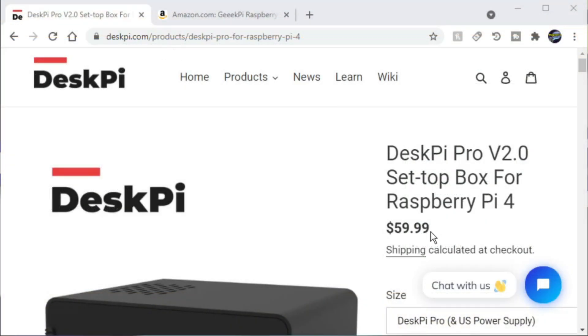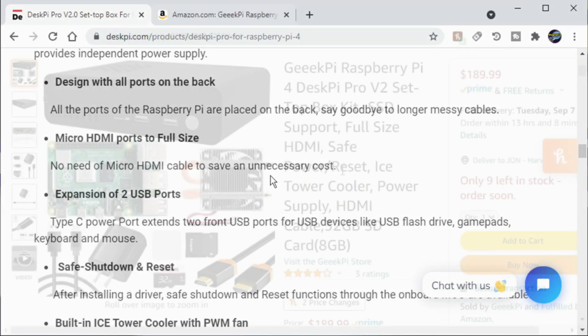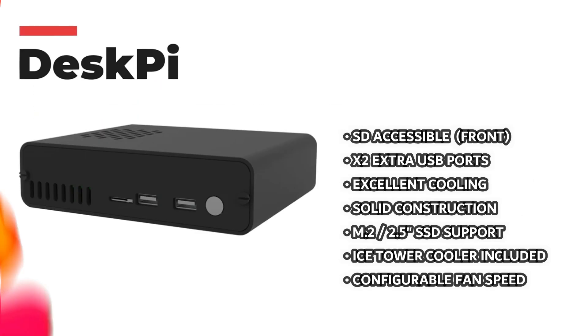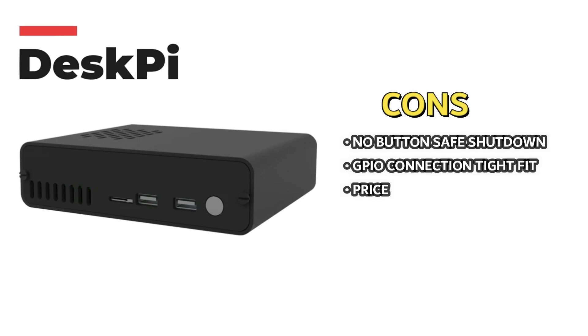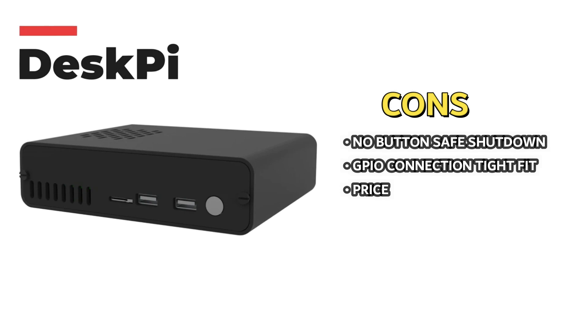The least expensive way to purchase this case is from deskpi.com for around $60 — it does not include a Raspberry Pi 4 and you will have to fully assemble it yourself. Or you can purchase it from Amazon.com which includes the Raspberry Pi 4 already assembled. What I like most: the SD card is accessible from the front, two extra USB ports on the front, excellent cooling, solid construction, M.2 and 2.5 inch SSD support, an included ice tower cooler, and configurable fan speed. What I like least: no safe shutdown button, the GPIO connection is a very tight fit, and while the price is higher than similar cases, the included power adapter brings it within a few dollars of competitors that don't include one.